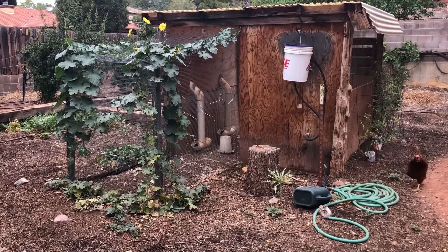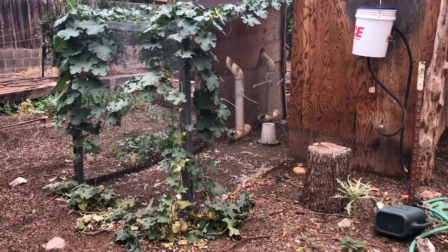So there's our chicken coop. There's the plant I want to show you, growing up over the chicken coop. It's got some beautiful yellow flowers.